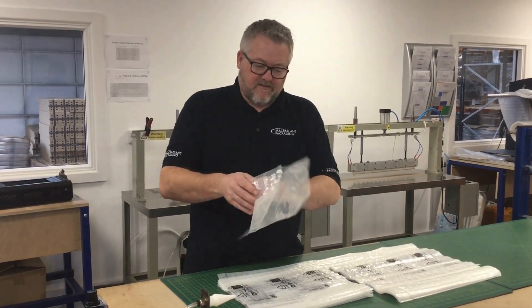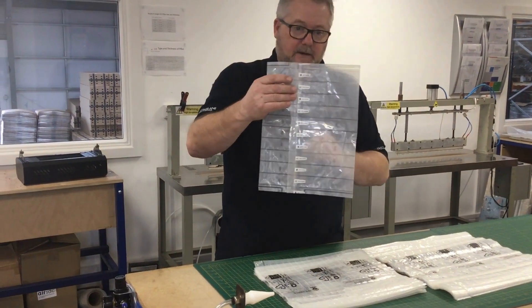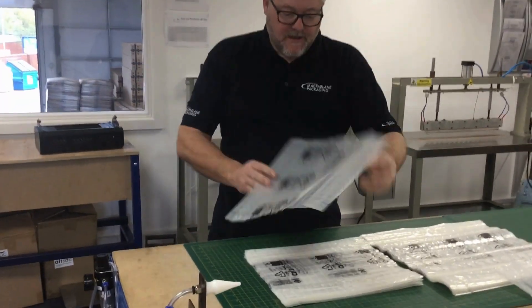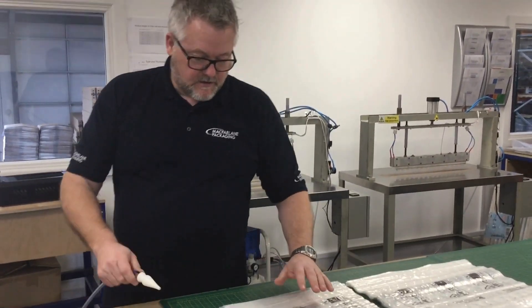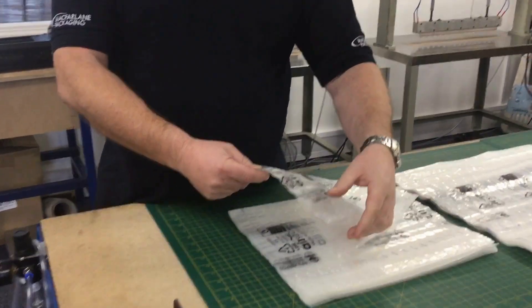Hi, I'm just going to show you how to inflate air sacs without the plastic tab on our new 50% recycled air sac film. The reason we've removed the tab is to make sure that it is 100% recycled. So just thumb and forefinger,